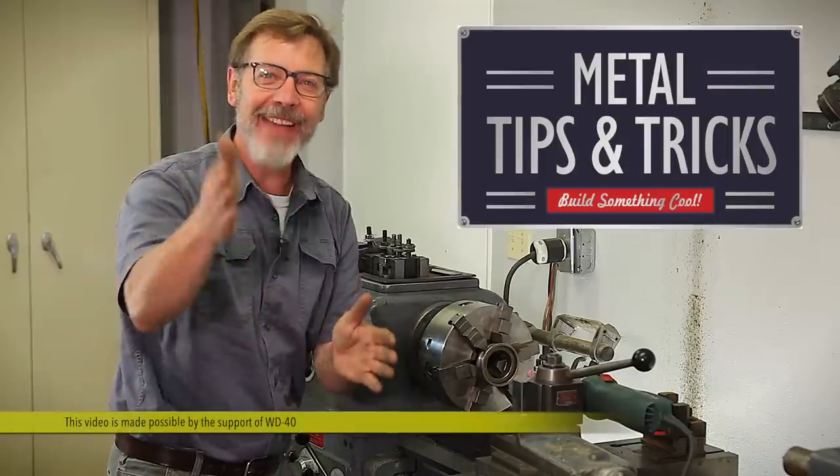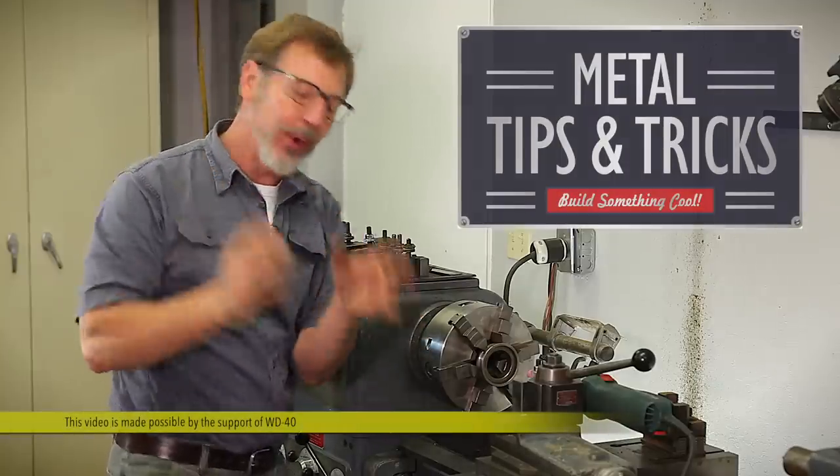Hey guys, welcome back to Metal Tips and Tricks. I've got a great video for you guys today — we're going to grind in the six-jaw chuck.